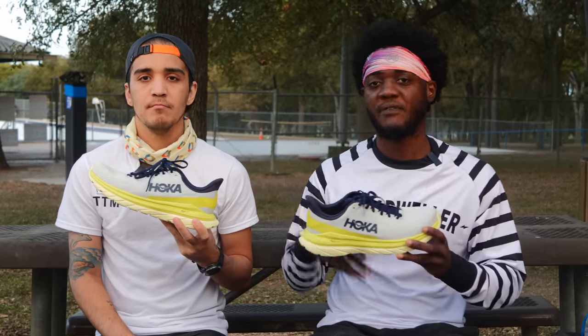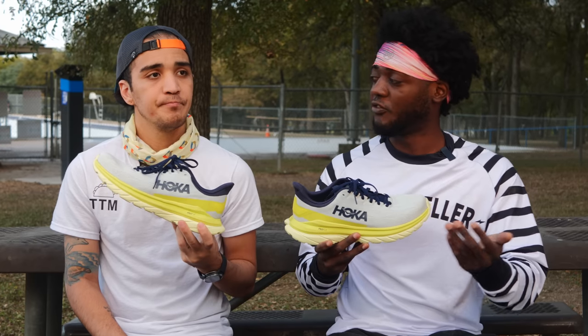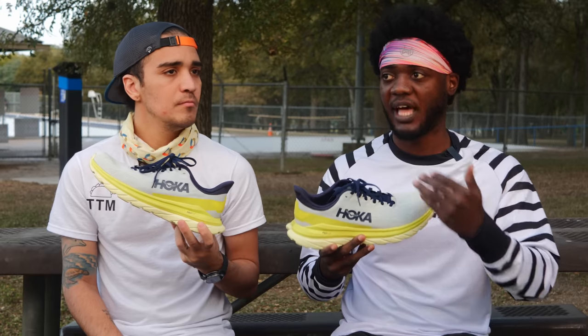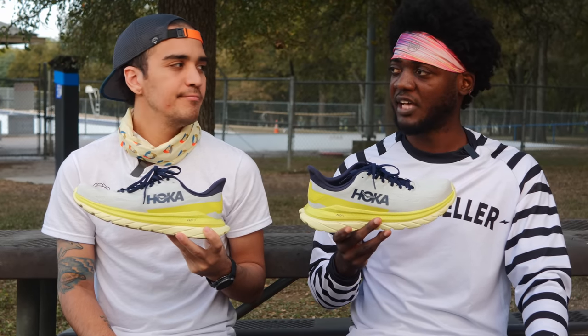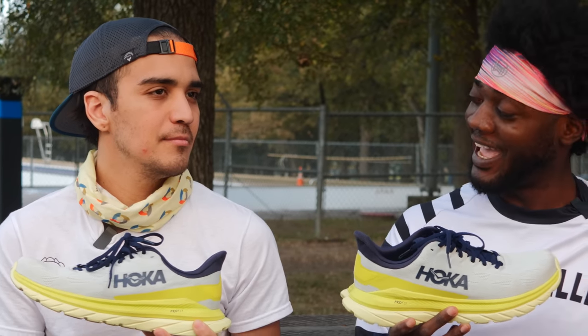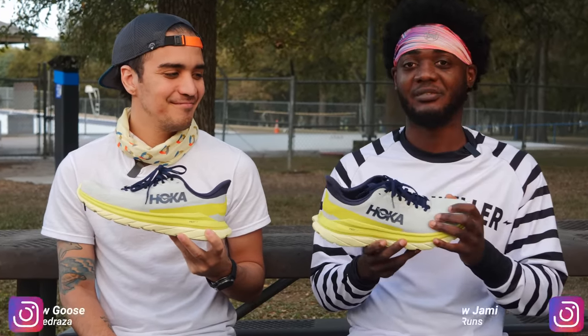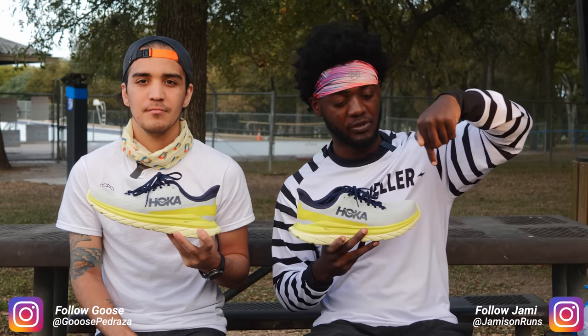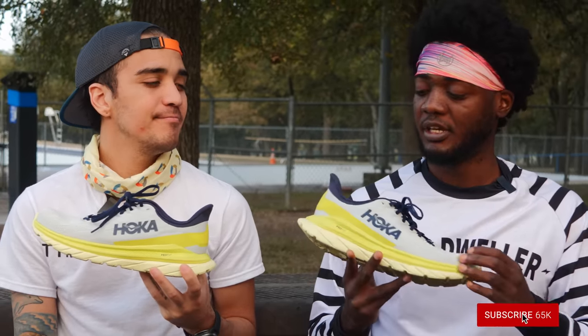That is our first thoughts and first impressions on the Hoka One One Mach 4. Let us know what you guys think about it. I think it's going to be one of those very much overlooked shoes, because no one's really looking for it. If you're into the Cliftons and the Rincons, I think you'll probably like this shoe just as much. If you're a Hoka snob, you're definitely going to want one of these. Last year's Mach was just like, cool. But this one I'm definitely liking. Follow us on Instagram, shout out to the Patreons, and we'll have new videos every week — be sure to subscribe and hit that bell because the algorithm likes the bell, comments, and likes.